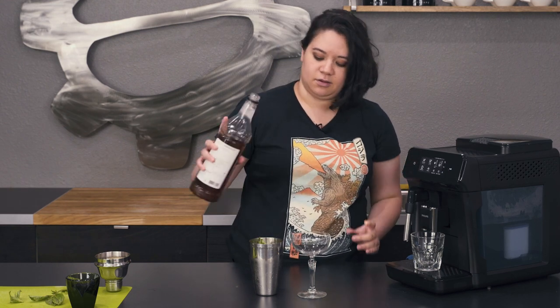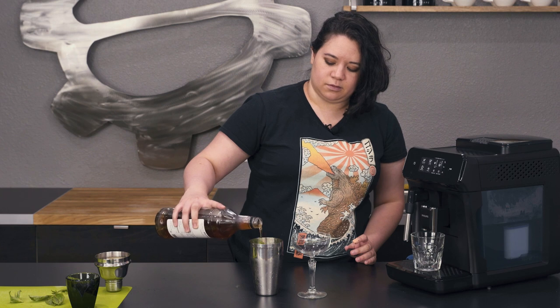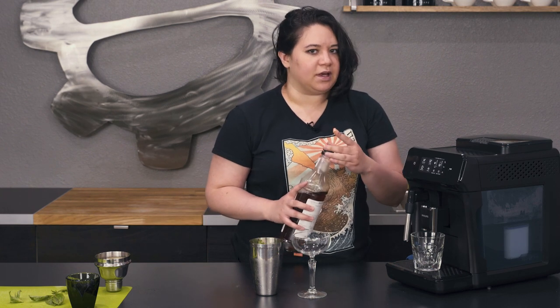While that's brewing, I'm just going to add a splash of some vanilla syrup to my drink shaker — just like a three count — just for a little extra sweetness.